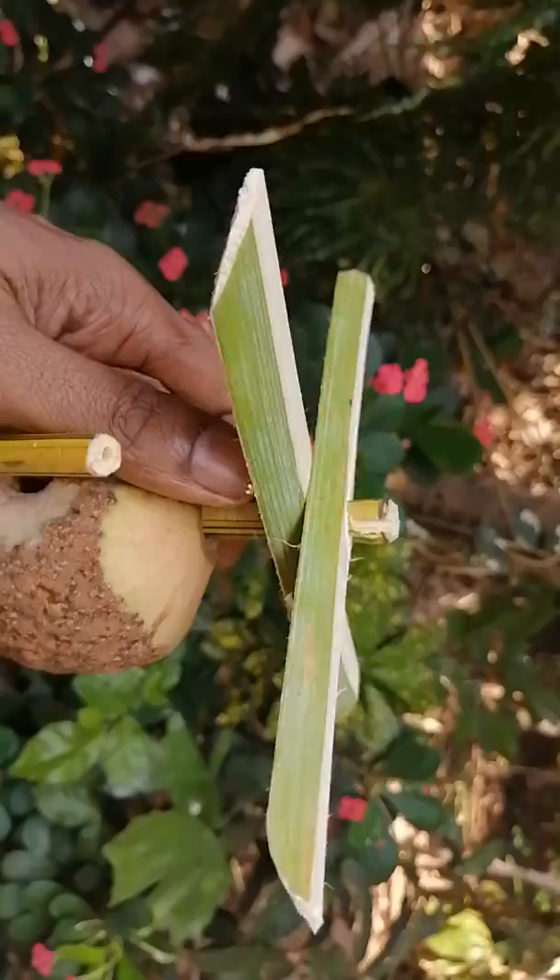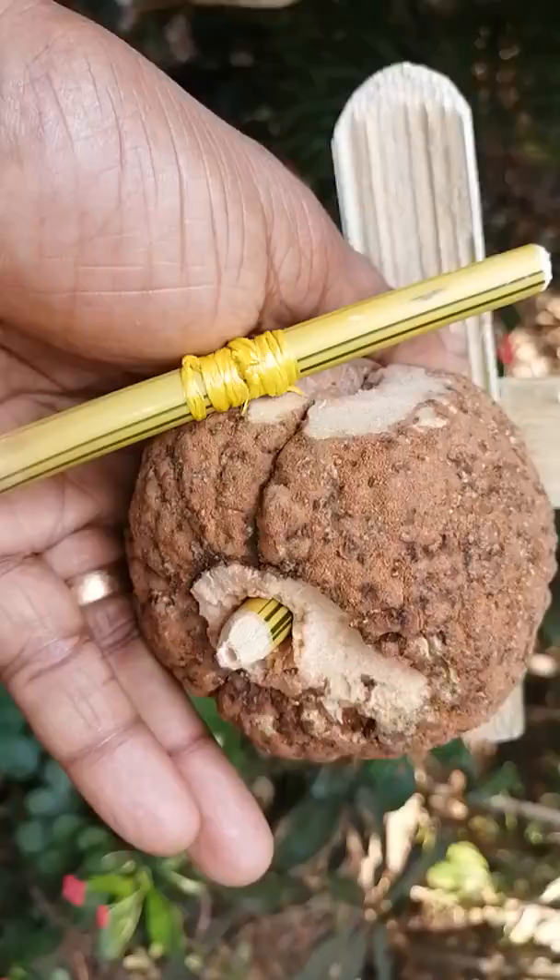We have 3 holes in the top and the shaft. The shaft is the same as the side. We will put the 4 shafts in the top.